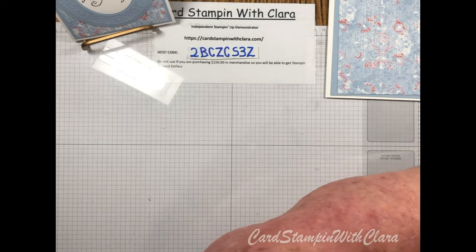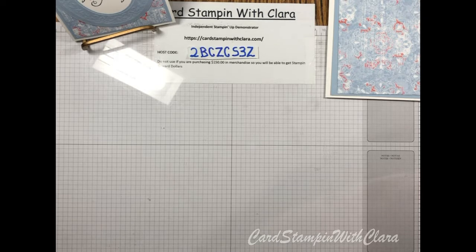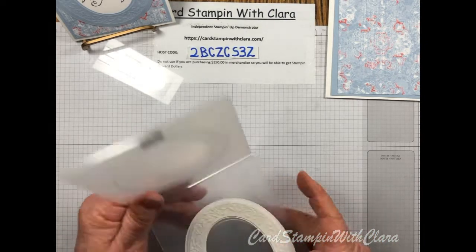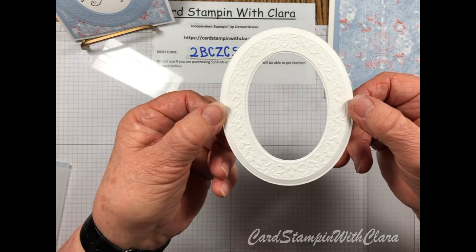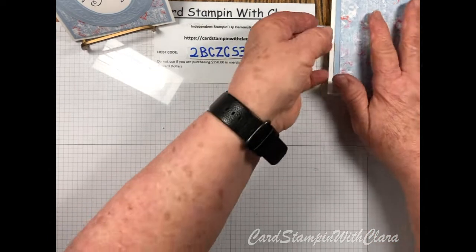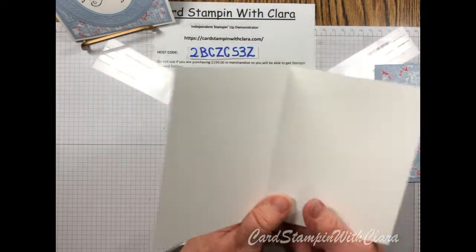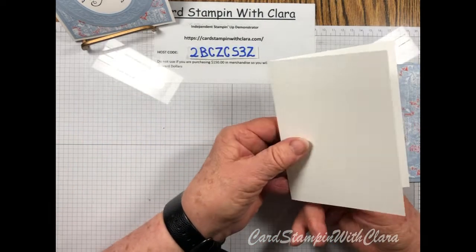That makes that pretty little design. As far as I know, that's the easiest way to get it done. This is a simple little card and it won't take long to put together once you have that prepared. We start with a five-and-a-half inch by eight-and-a-half inch base card in Whisper White, scored at four and a quarter.